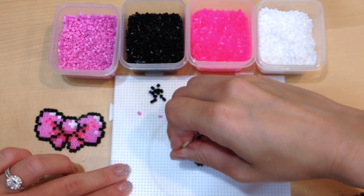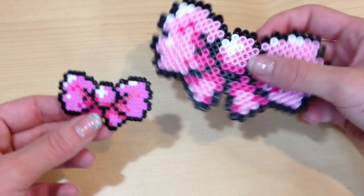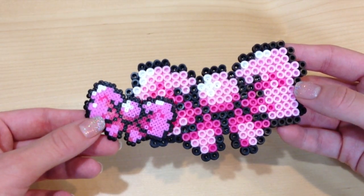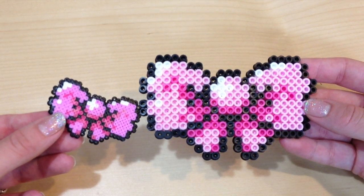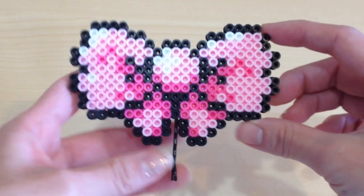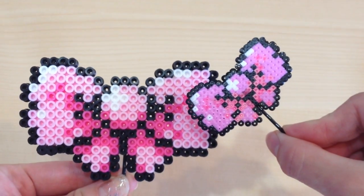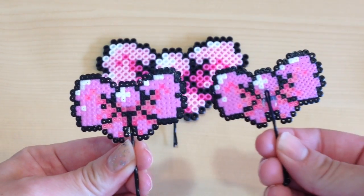Once you're happy with your bow, just iron them and you should have two adorable little bows — and of course you can make as many as you want. I just think this project is so easy and simple and makes a really nice gift. What better way to honor Pink October than to have adorable pink bows in your hair or wear as accessories. If you'd like to turn yours into a hair accessory like mine, you can just hot glue a bobby pin to the very back of your hair bow, or a scrunchie — whatever type of hair accessory you'd like. Bobby pins are the easiest for me.